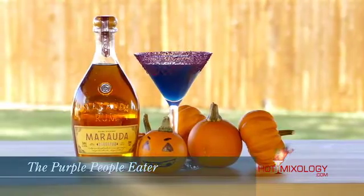The Purple People Eater — Halloween cocktails on hotmixology.com. It's an easy cocktail to make, but a difficult cocktail to say. It's made with the one and only Murata Rum. It's Hot Mixology enjoying Halloween in the only way we know how — hot mixology style. We'll be right back, everybody. Salud.